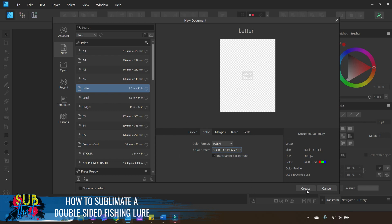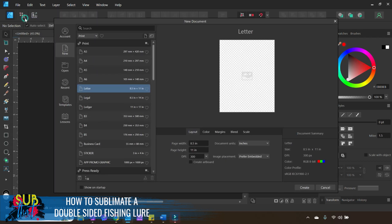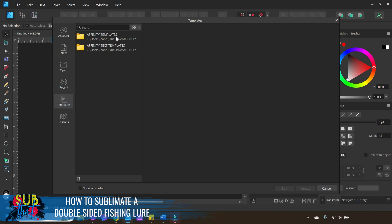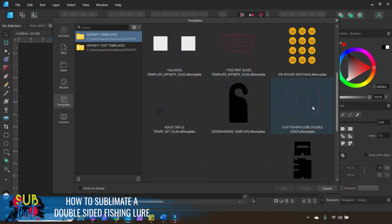Once you have everything set, click Create. If you want to use the template, come to File, then New, then your Template section. You need to save all of your templates in a central location on your file explorer — I personally save all of mine on OneDrive in a folder called Affinity Templates. You just add that folder by clicking the little Add Folder icon, and then any templates you download, you unzip them and save them into this folder.